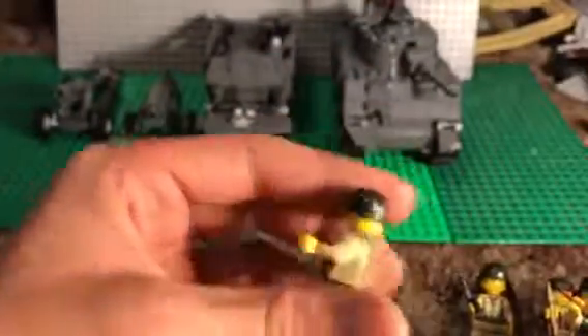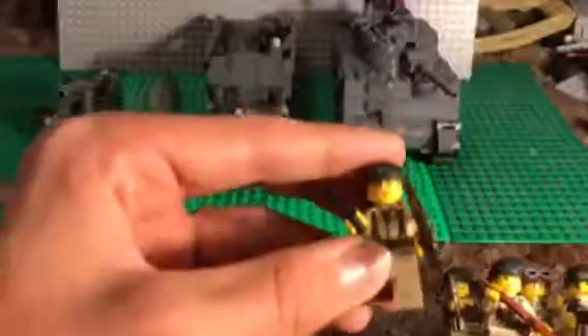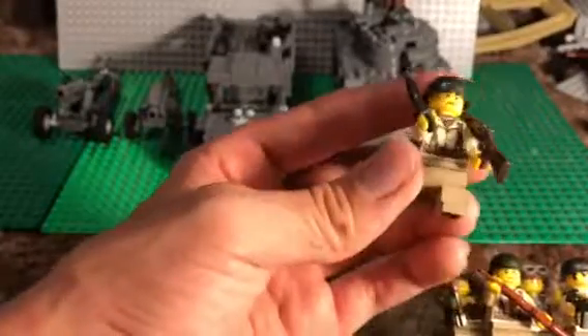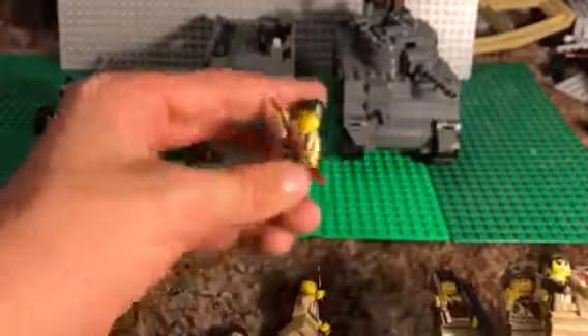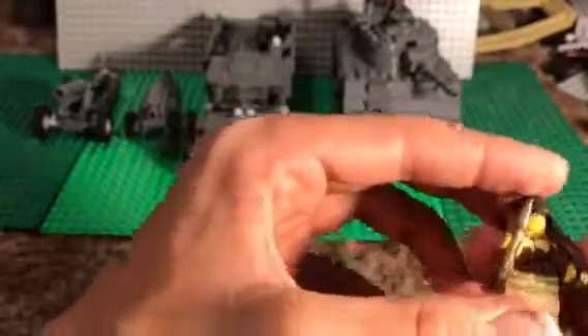This is the sergeant, just a regular Brick Mania rifleman torso. This is just a rifleman again — Brick Mania torso, regular LEGO head, backpack, knife, M1 Garand. This one is also just a regular rifleman, nothing too special. This is pretty much my truck driver — I just put a bazooka in his hand.